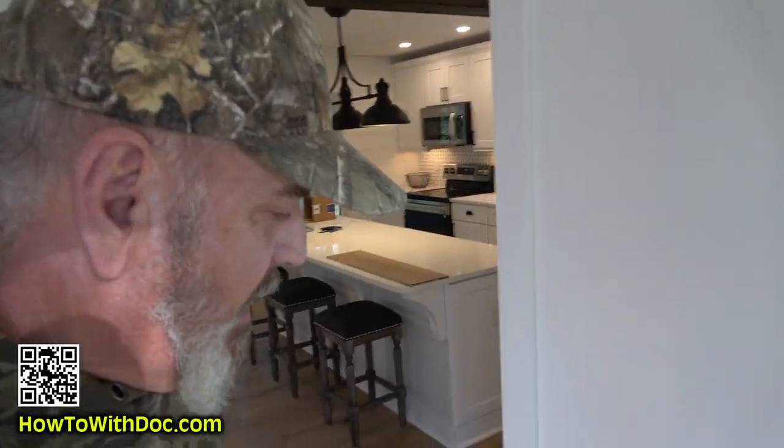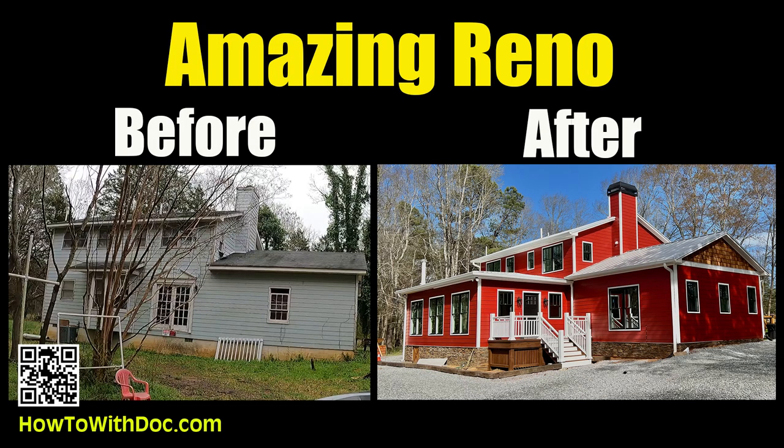Hey guys. So today, if you haven't seen the house remodel that we did here, I just put up the full house remodel video. Go over to our channel, hit subscribe, and then look at that video. It's a 32-minute video, and I walk you through this whole house renovation. That was a year-long process.